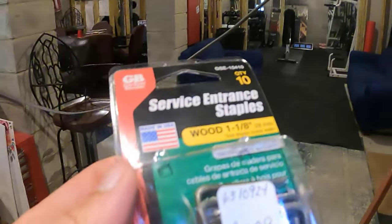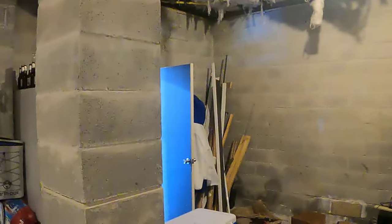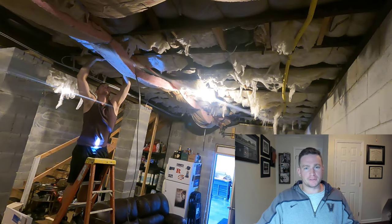I've got these staples that are one and one-eighth inch so they should fit on there nicely. I'm going to staple it to the joist running across, going along the top there and down. I thought it should take me like 10 minutes — you should never say that. It took me more like half an hour, but here it is for you in about 10 seconds.